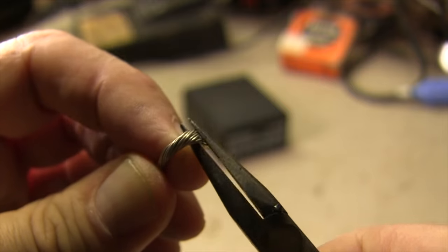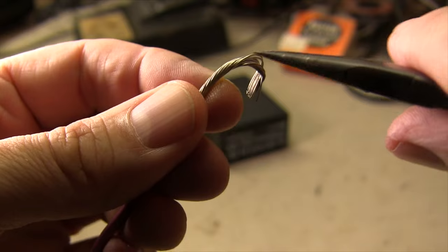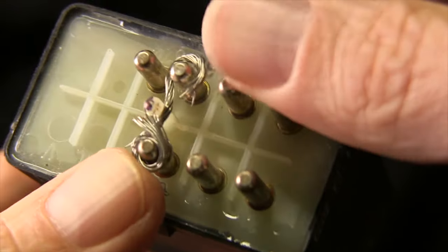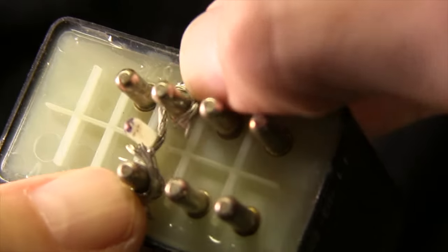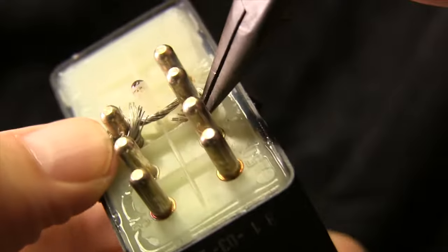I'm going to need about an inch or so of bare wire, stripped and bent into a sort of bowtie shape — kind of like a figure eight or an infinity symbol — just to connect the two pins we need and make sure it doesn't short out any other pins.